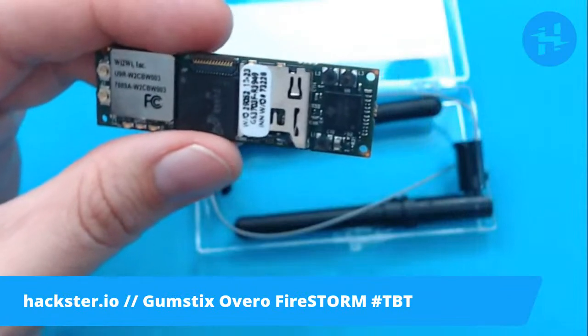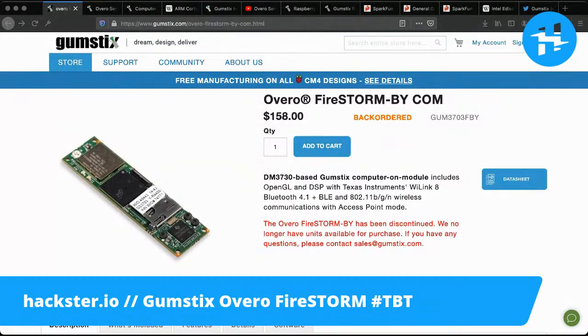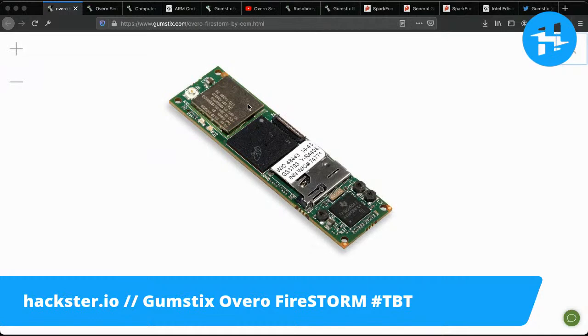More specifically, it was loaded with Angstrom Linux. You can still find the pages for these — they say back ordered and discontinued. It included OpenGL and DSP with Texas Instruments, Wi-Link 8, Bluetooth 4.1 — remember when we were on the 4s? — BLE and 802.11 BGN wireless, and Wi-Fi communications with access point mode. So you get a lot of functionality in a really tiny little space. I couldn't find the exact product page for this one, which has two antenna connectors and came with two little stubby antennas.